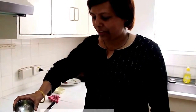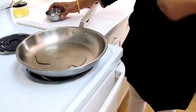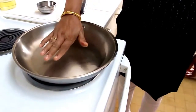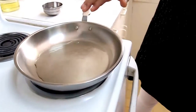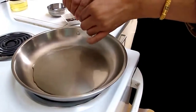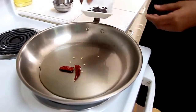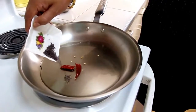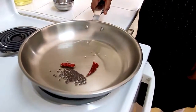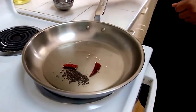To make the potato stuffing, heat oil in a pan on medium heat. Check that the pan is hot enough, then add the dry red chili broken into pieces, followed by mustard seeds. The mustard seeds will crackle once the pan is hot enough — wait until you see and hear them crackling.